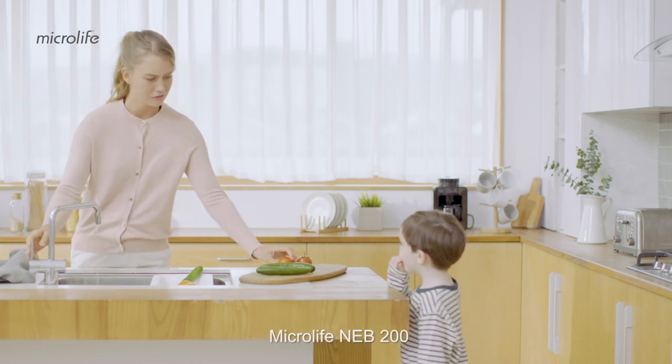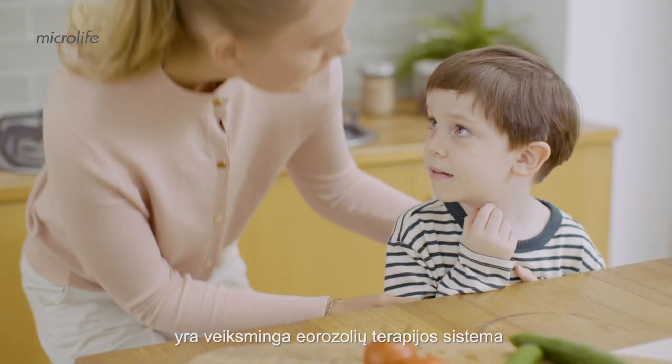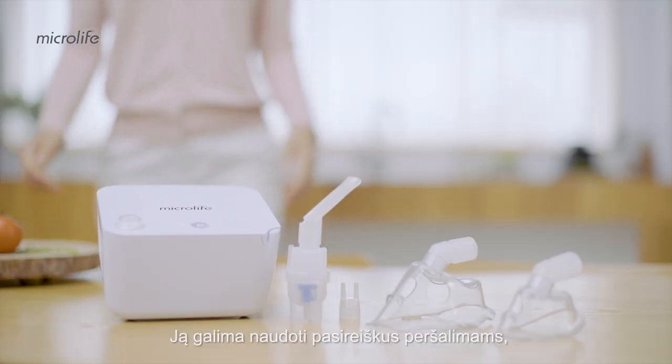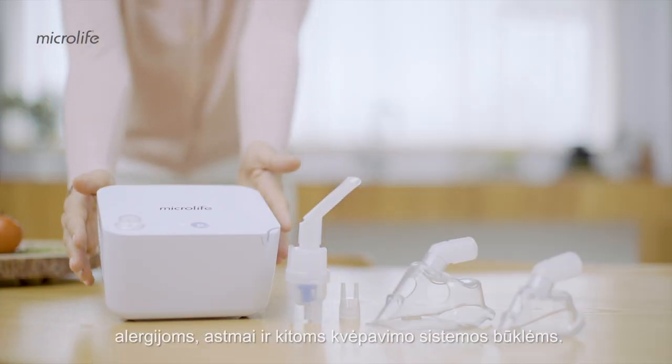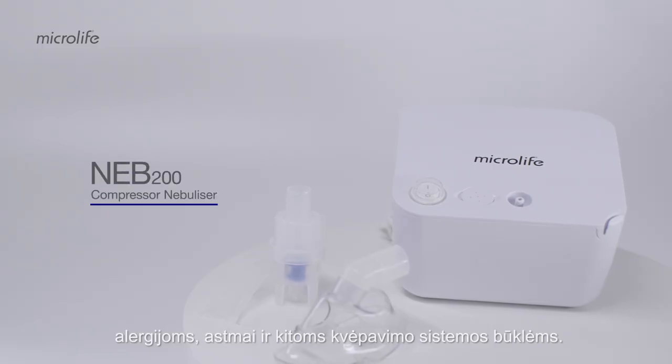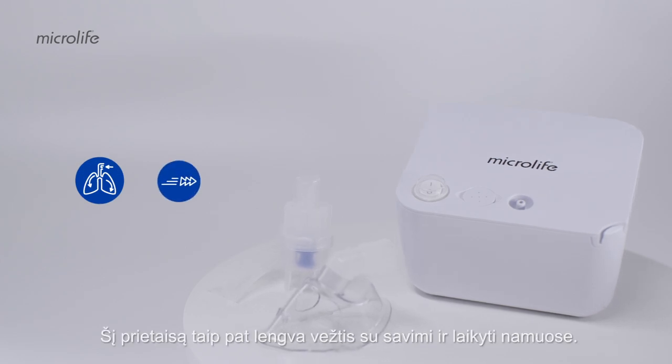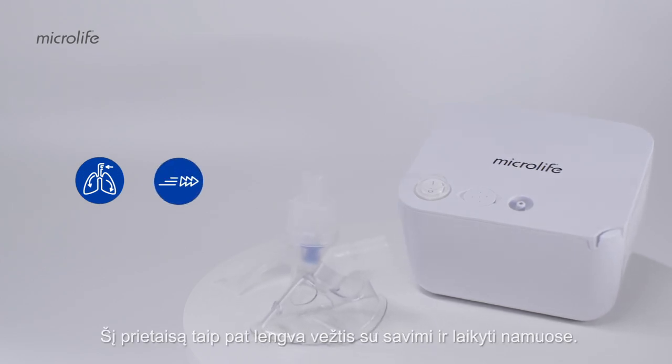The Microlife NEB 200 is an efficient aerosol therapy system for the treatment of the upper and lower respiratory tract. It can be used for colds, allergies, asthma and other respiratory conditions. The compact and easy to use design makes it an ideal choice for the whole family and also allows easy transportation and storage.